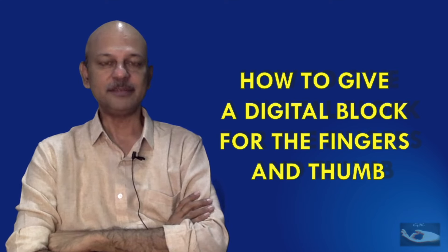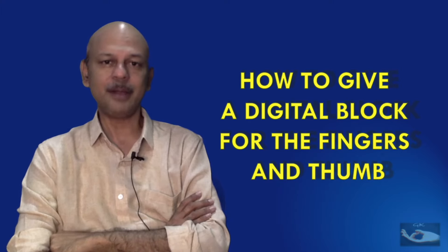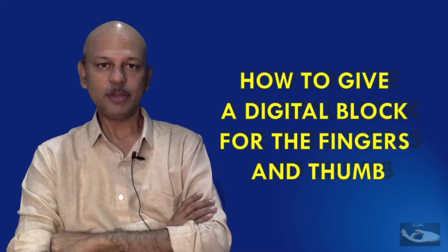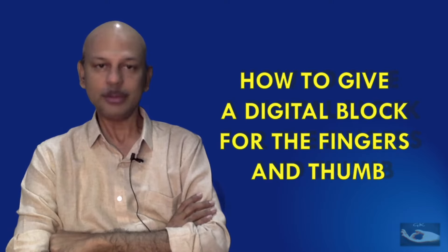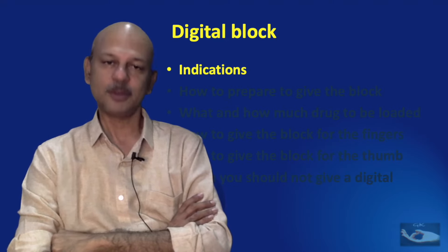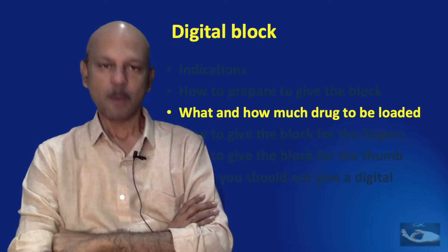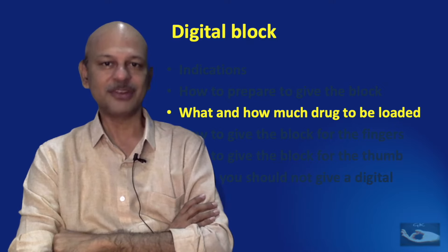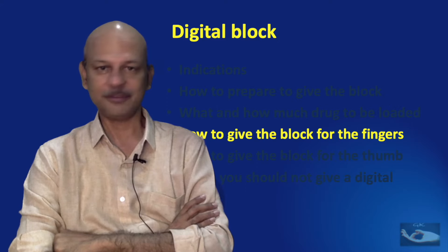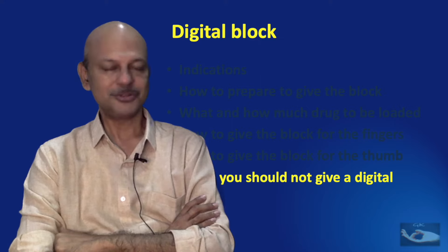In this video we shall be dealing with how to give a digital block on the finger or the thumb. This is a very practical block that can be given for management of small wounds on the fingers. We shall deal with the indications for using a digital block, how to make the preparations, what drug is to be used and how much can be used safely, the exact technique for fingers and thumb, and finally when the digital block should not be used.